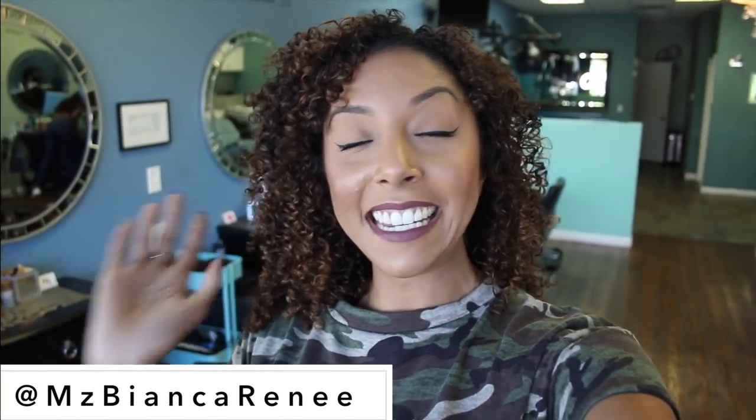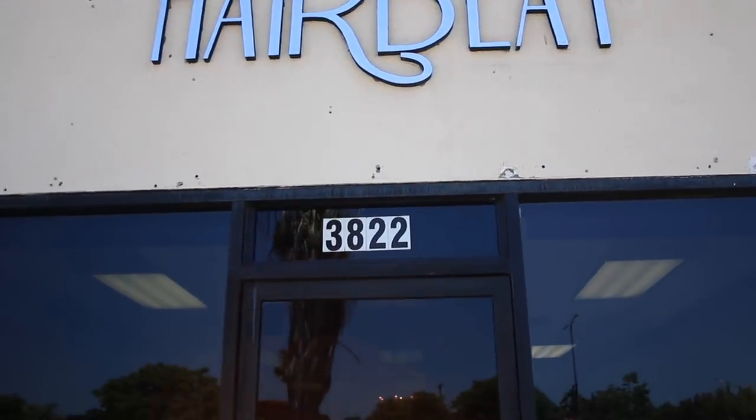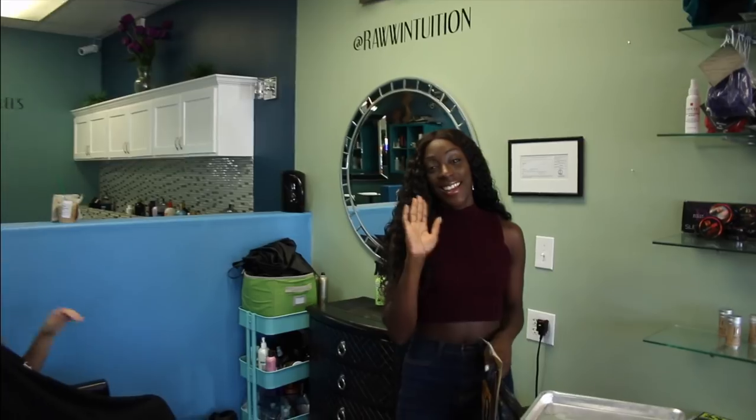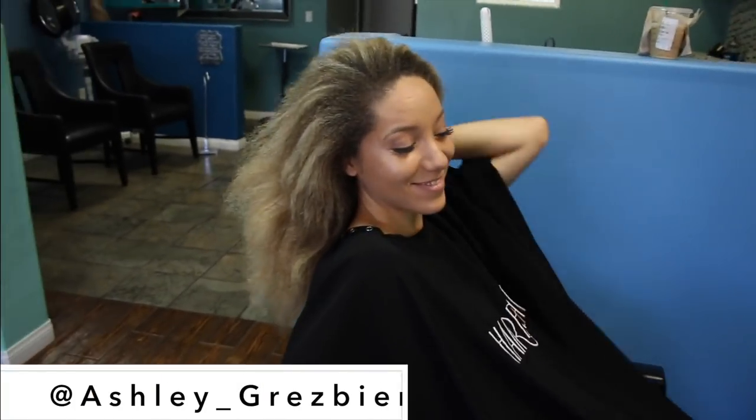Hey curl friends, I'm Bianca Renee and you're watching Bianca Renee Today. Today we're going to do something a little different, something I've never even seen done before in person. We are here at Hair Beats Salon. I'm back with Kamara, aka Raw Intuition, and I have my curl friend Ashley.